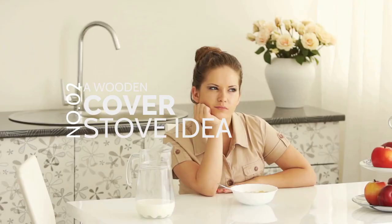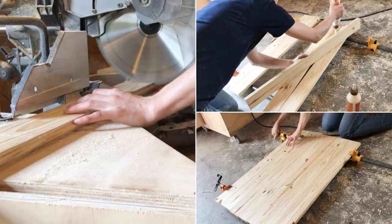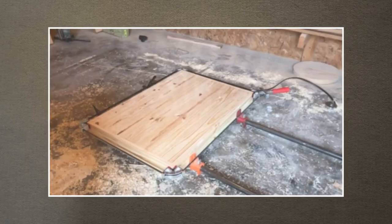Number 2: A Wooden Cover Stove Idea. If you're not into cooking and barely cook, you may find your stove collecting dust. You can solve this problem by creating a stove cover from tongue and groove pine. If you follow the plan successfully, it can catch any liquid or spills from the cutting board, saving your cleaning time. Before constructing this cover, remember that wood is inflammable — do not cover the stove when you use it or when it's still hot.